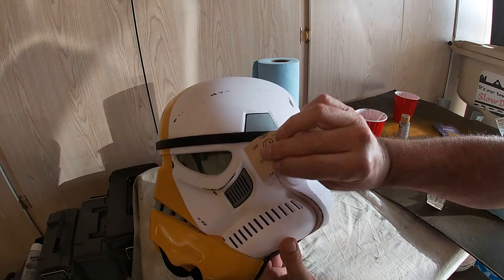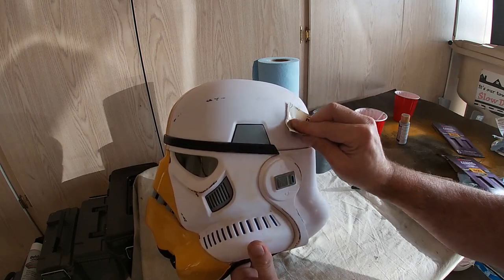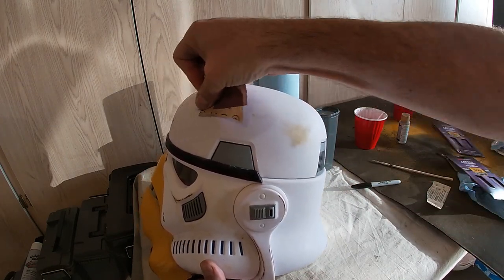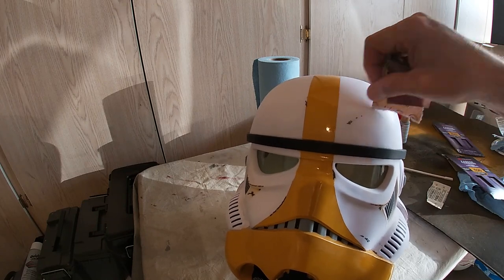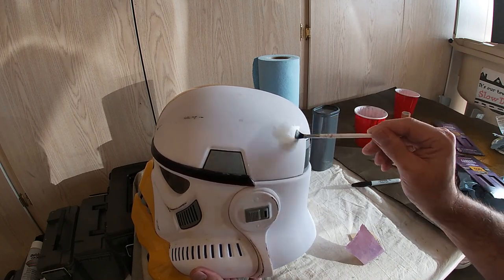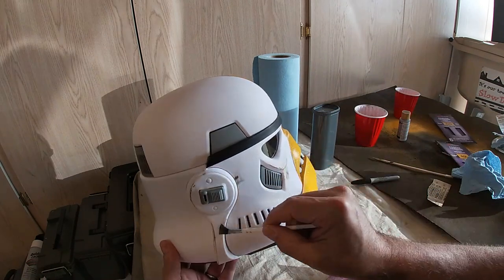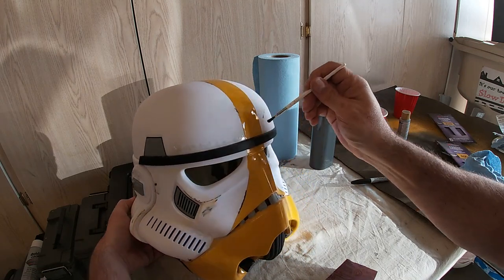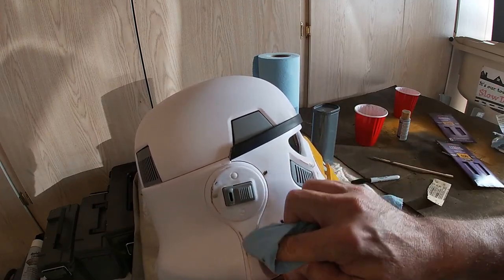Then I grabbed some 400-grit sandpaper and lightly sanded over some of the areas where I had done the pre-weathering. I specifically sanded over that yellow spot, and it ended up looking like a burn spot when I was done, which was pretty cool. I hit up some of the other Sharpie marks to soften them up, making it look like maybe a blaster bolt or a rock had skipped across the helmet. With some of the gloss gone, I added a little gray lightly in there, and it really brought out the character in the weathering. I was so excited with the yellow that I kept the weathering light and continued for an hour or two until I was happy with the result.